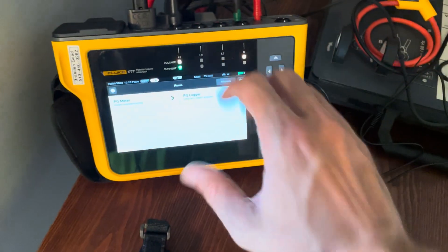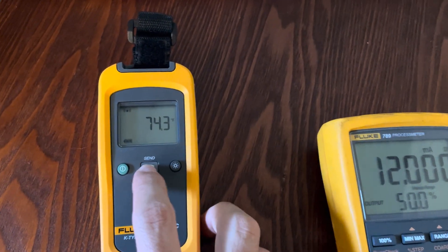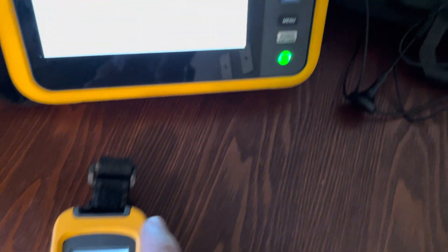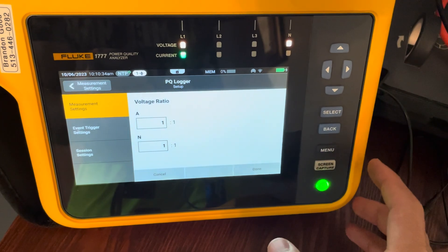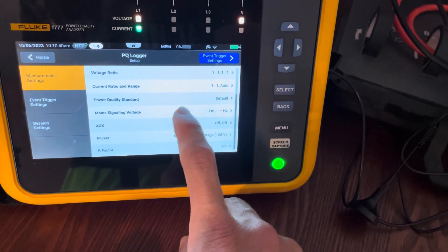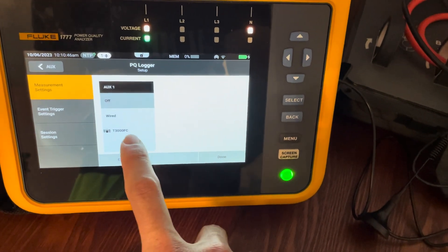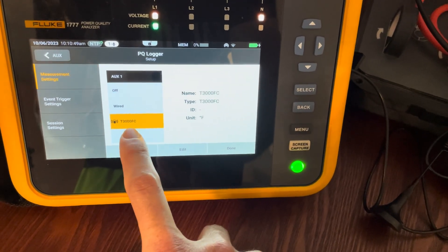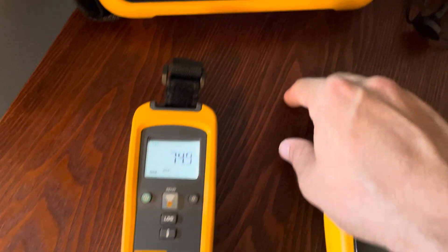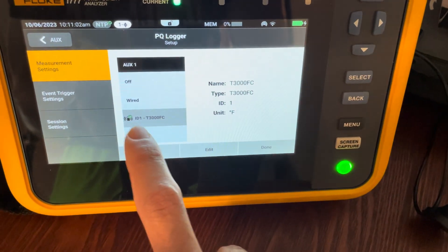Now we're going to connect our module to the 1777 first. First things first, go to your module and hit the little button — you should see a little wireless icon appear, meaning it's sending out the signal. Then on the 1770 series, scroll down to auxiliary. They'll both be off by default if you've never done this before. You'll then see your wireless T3000 listed. Click that and hit done. You should then see the module start blinking blue — that means it's connected — and you'll see a little green check mark on screen.